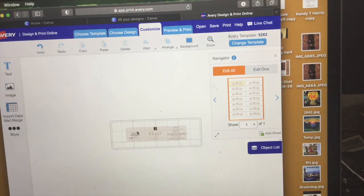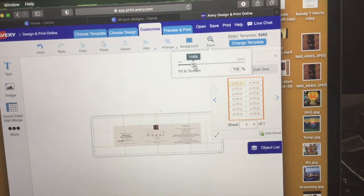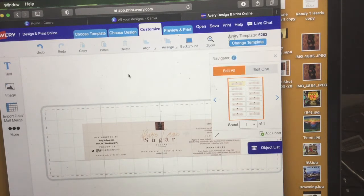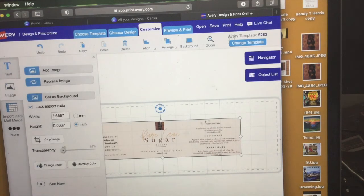It can get tricky with labels because you do have to adjust the actual fitting to the actual label, and it just takes time and effort. Honestly, it's pretty easy once you get the hang of it. Right now I'm just trying to adjust everything to make sure it fits.